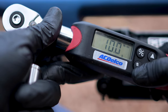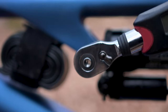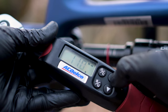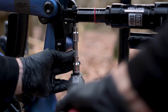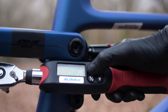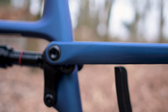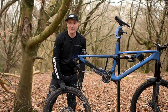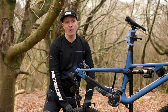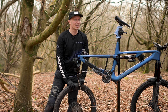Now it's time to torque up all the bolts according to the values printed on them. The frame side shock eyelet bolt is torqued to 10Nm. The rocker side eyelet is torqued to 11Nm. The rocker link to stay bolts are torqued to 15Nm. All you need to do now is fit the new sized rear wheel and you're ready to ride. Feel free to argue with your riding buddies about which wheel size is best — this is a very important part of mountain biking.